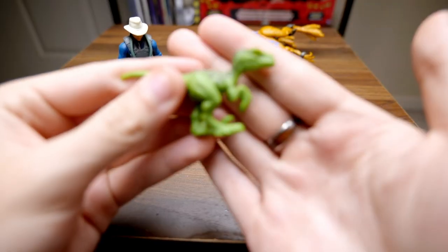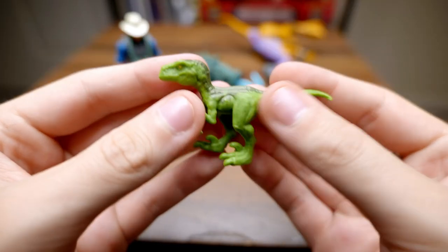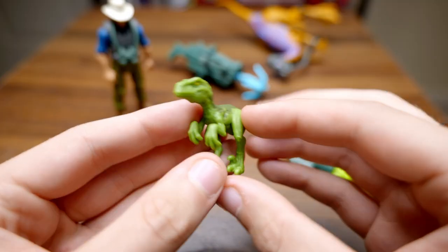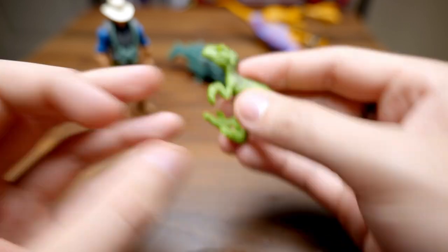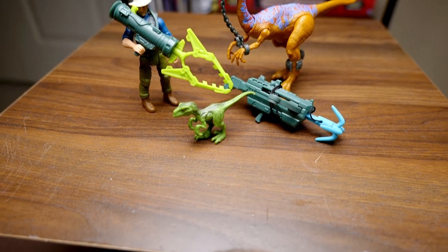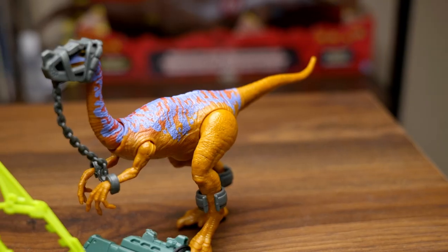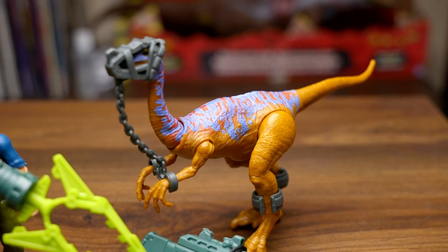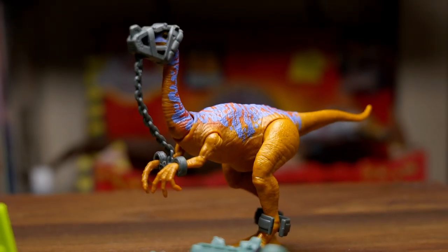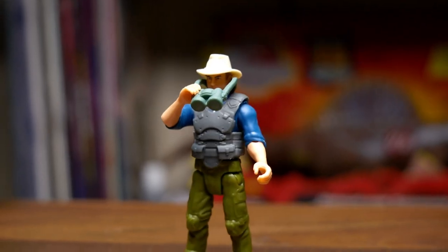And then how could we forget about our tiny little hatchling Velociraptor — I really love this thing, it's really cool. Nice sculpt, honestly probably a better sculpt than those Kenner hatchlings. As much as I love them, this figure does look great. Overall, for this set, I can see kids having a great time playing with it and collectors alike. It's very much paying homage to the Kenner line.